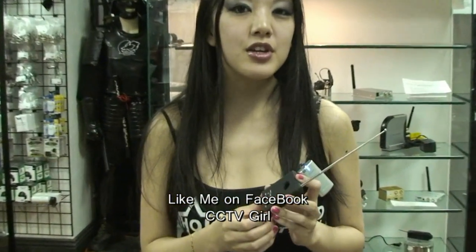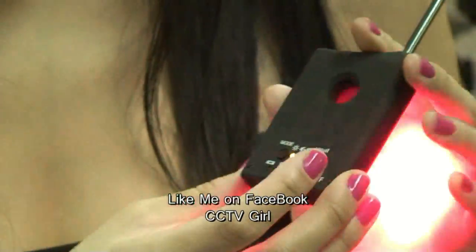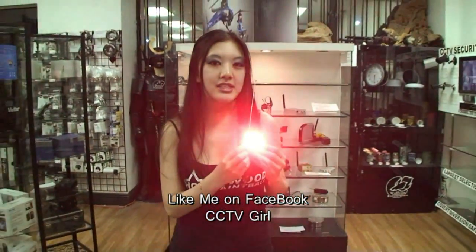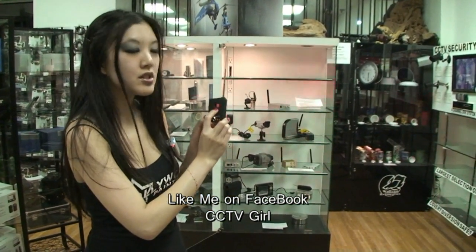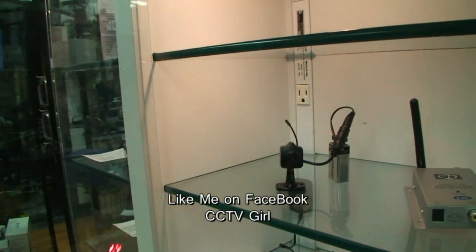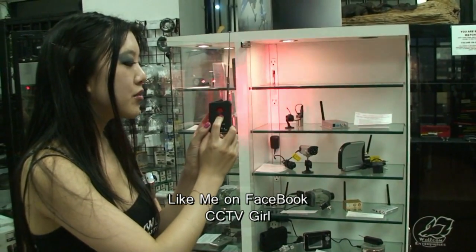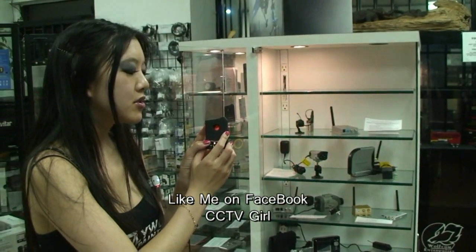To use the device, you will simply first charge it for at least five hours, and to turn it on, there's an on switch here. It will go to your first mode, which is to find hidden lenses, and that will show you the red flashing indicator lights. How you use this is — you take the device, look through this red lens here, and point it in directions where you think there might be a hidden camera. If you see a sharp red light reflect back at you, that's an indicator that there could be a hidden camera lens there, since lenses will reflect back the red light. So if you do see a red light flash back at you, you will know to inspect that area further.